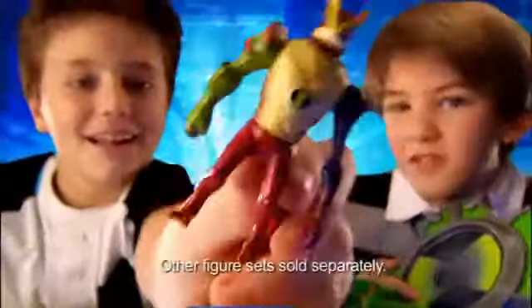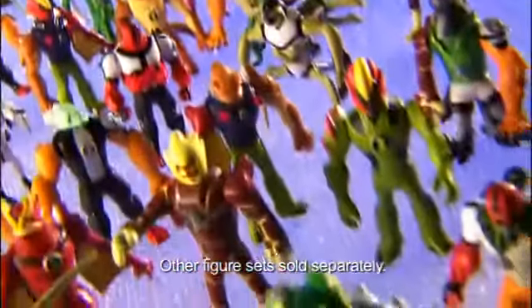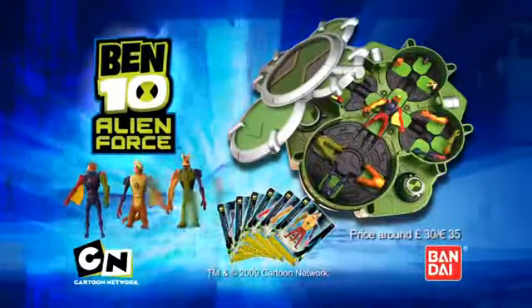Create thousands of cool figures again and again. Go full force with the Alien Creation Chamber and Chamber Figure Sets from Bandai.